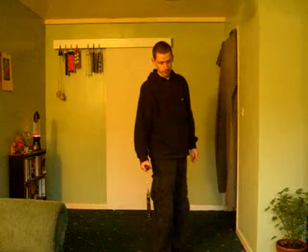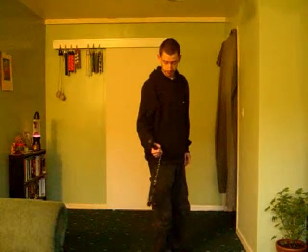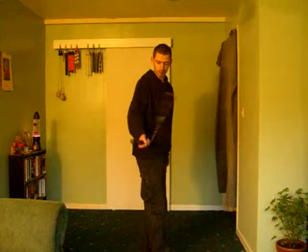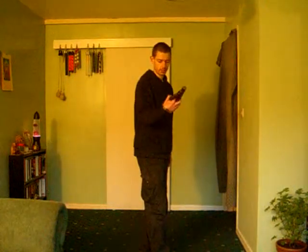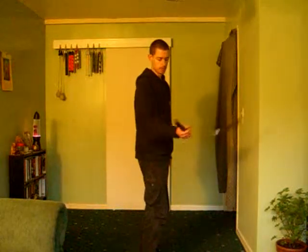I'm going to introduce another wrist spin. This is backhand to backhand. So start, and backhand, it's going to go round, and we're going to catch this one, like so.